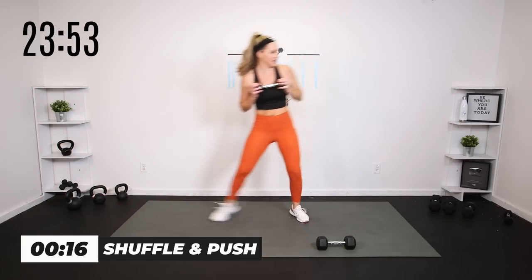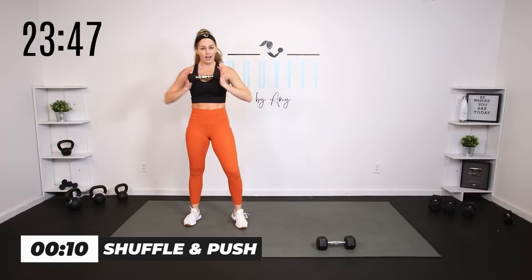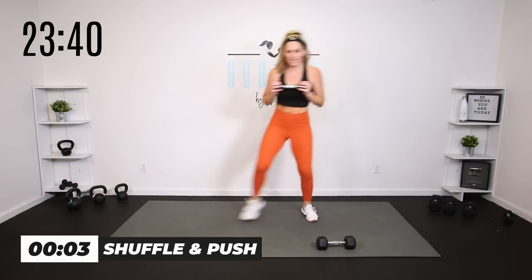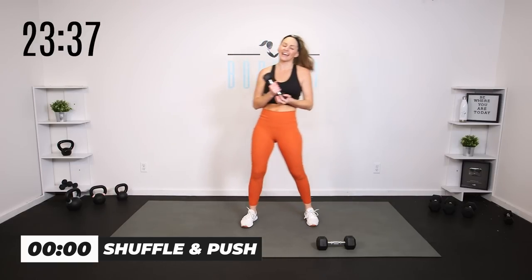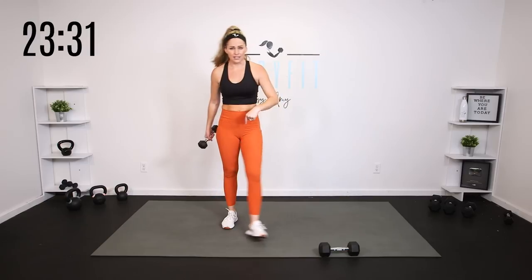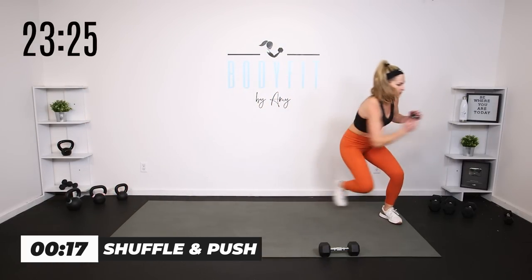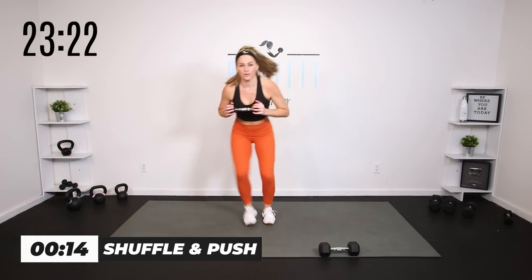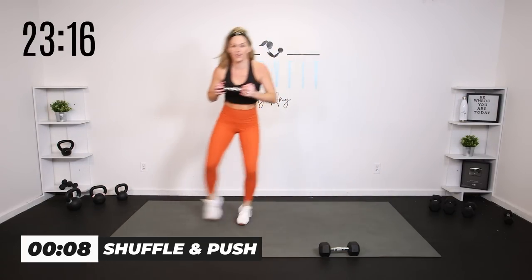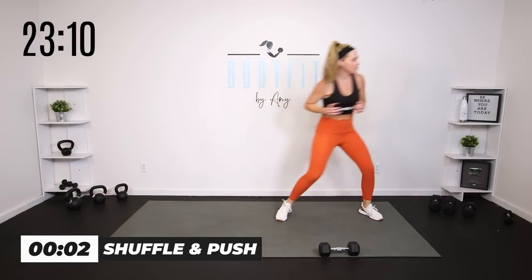That feels really light, but I'm going to be aware that I'm not just all over the place with the weight — I'm still keeping it controlled. Breathe. We got one last round. What can you do to up your intensity? Maybe you're getting a little lower, maybe you're getting a little faster. Let's do it. I'm going to try to get a little lower — you do you. You don't have to twist if that's not good for you. Just keep it here. And breathe.